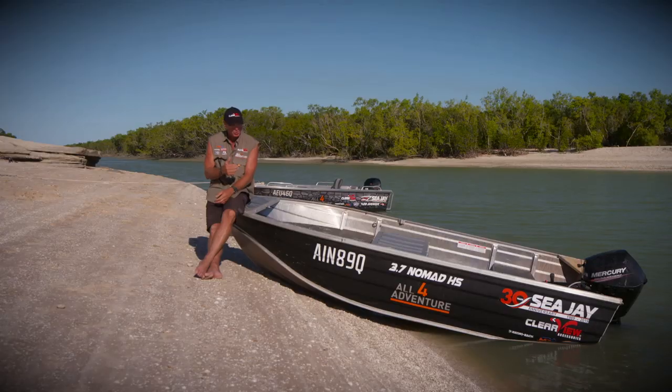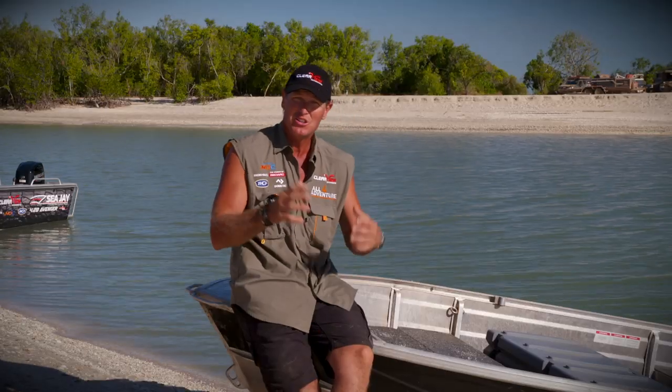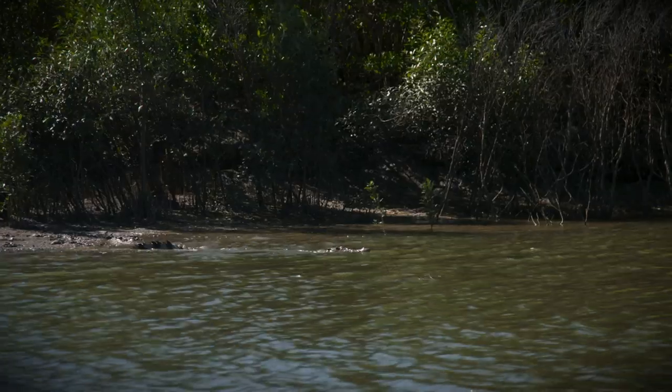This year, CJ have made the 3.7 Nomad even better, and they've called it the HS, which means high side. So they've increased the height of the gunwales, so when you're in that little boat in the top end of Australia, you've got a bit more freeboard when the crocodiles are around and your wife's — or your husband's — getting a bit worried.